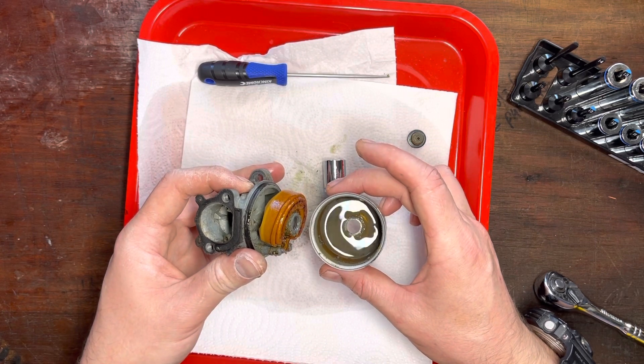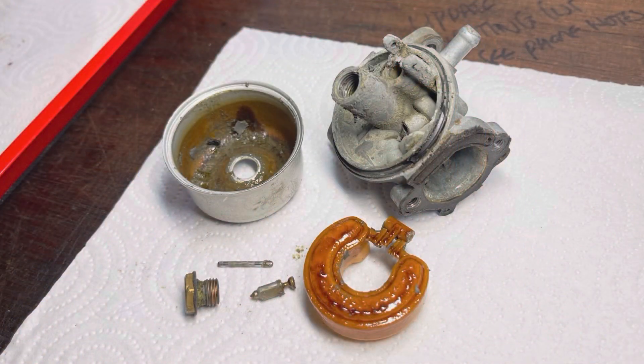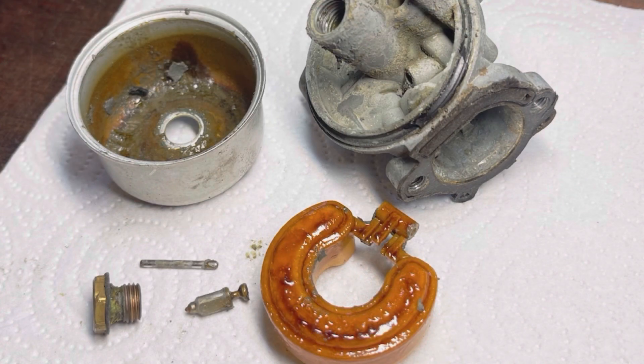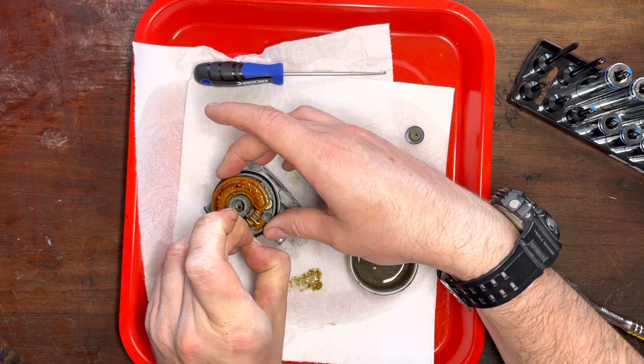I've never seen such a dirty carb before. A bit of an interjection here - I'm actually editing this video and noticed I didn't get a close-up of just how bad that carb was. I did take a photo for the thumbnail and this is what it looks like. I've never seen a carb this bad. It doesn't smell very nice at all. No wonder it was leaking.